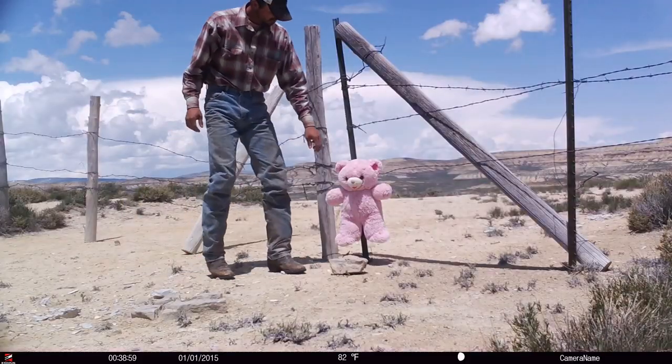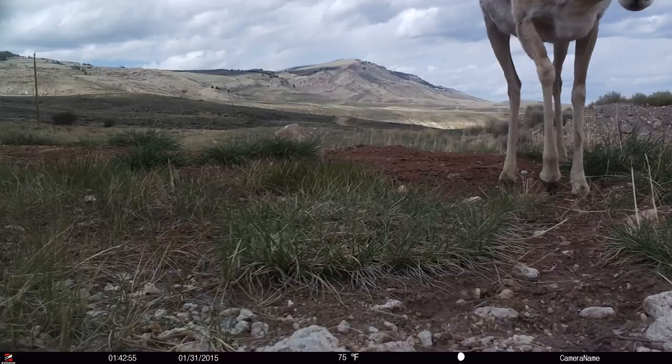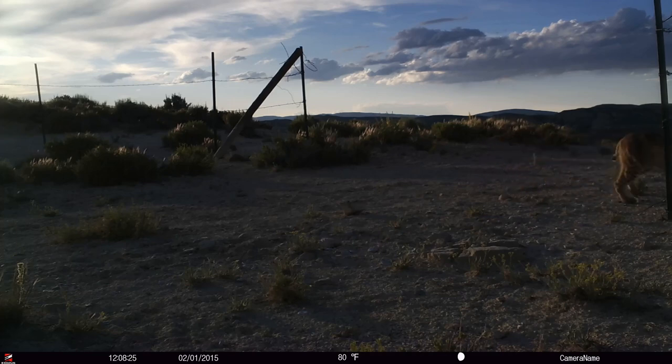A lot of times we see these photos on social media and think, 'Oh my gosh, that's such a cool photo.' Sometimes it's by mistake or by luck, but other times someone set that camera up specifically to get that exact shot. So there's more to it than just getting lucky. When you start thinking about framing, it's an easy way to take your photos to the next level.